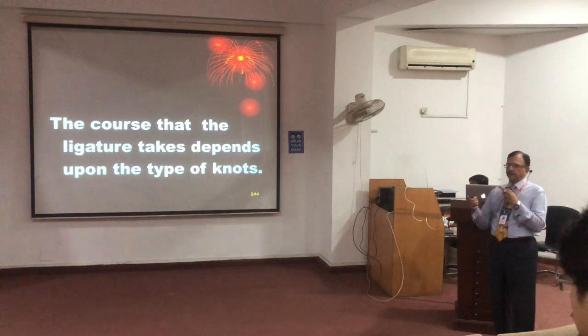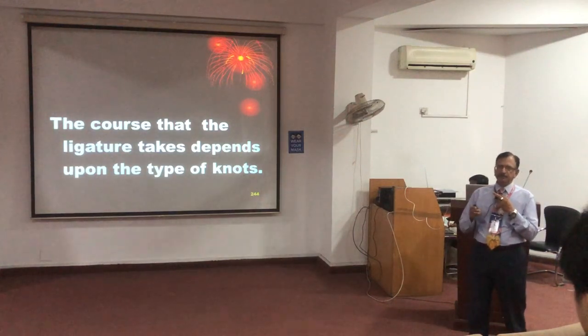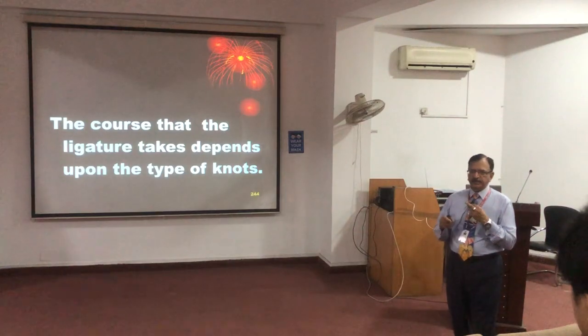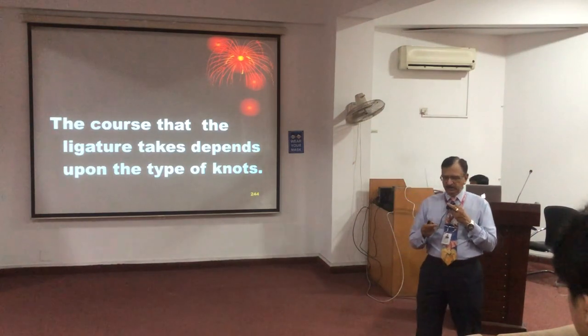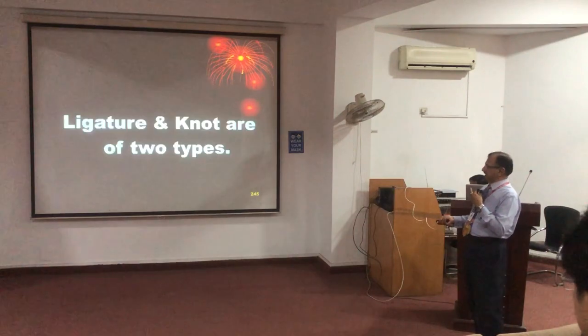We should note down which course the ligature is adopting, then cut it, preserve it, and label it right and left. The knot must also be preserved because it is to be produced in the court of law for reconstruction. You will preserve the ligature.